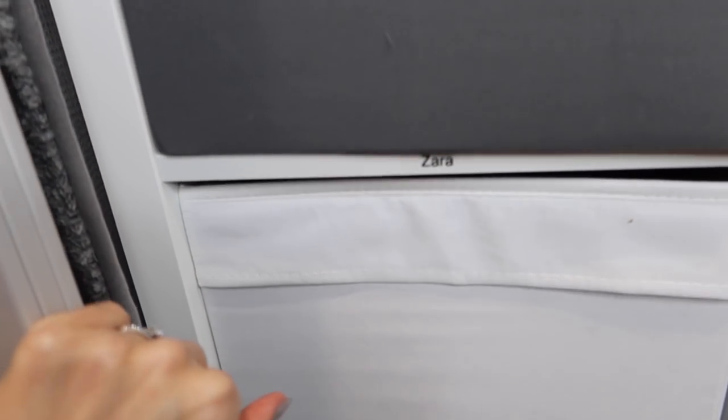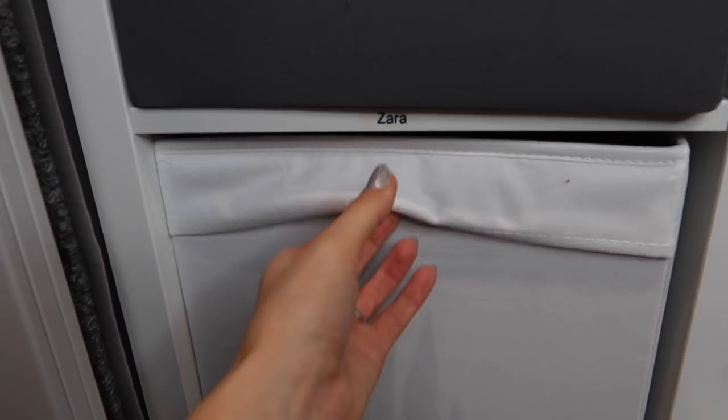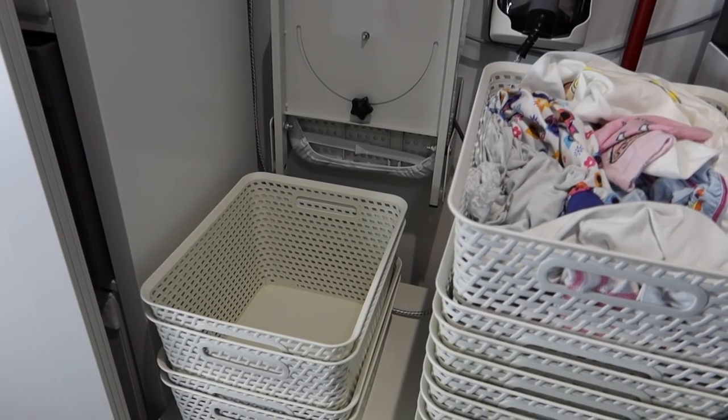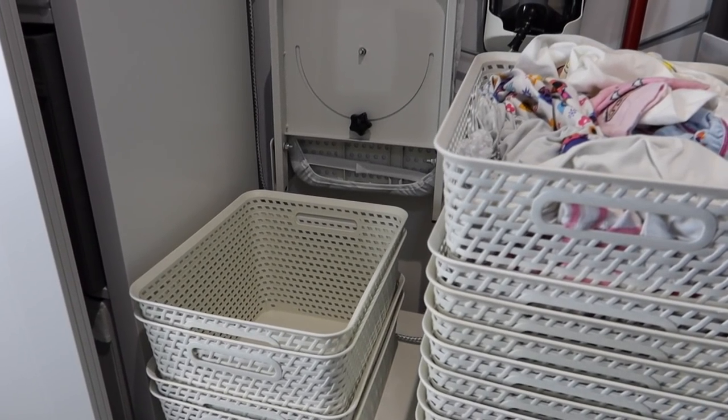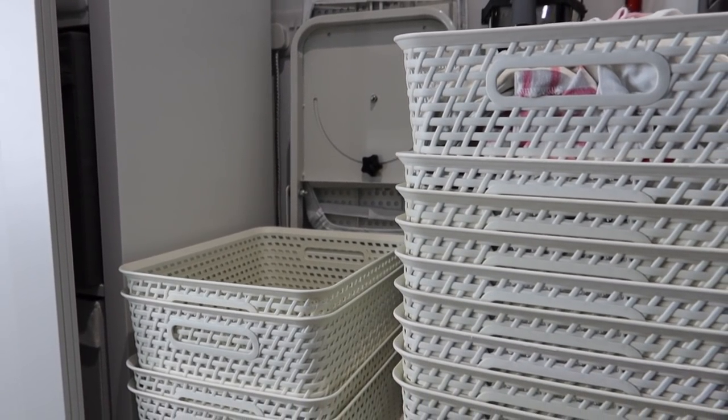So there's a box for each family member. When those boxes get full, I pop all the stuff into one of the little Curva baskets from that stack, and then from there they get given to the relevant person, put in their room, and then they put the things away themselves.